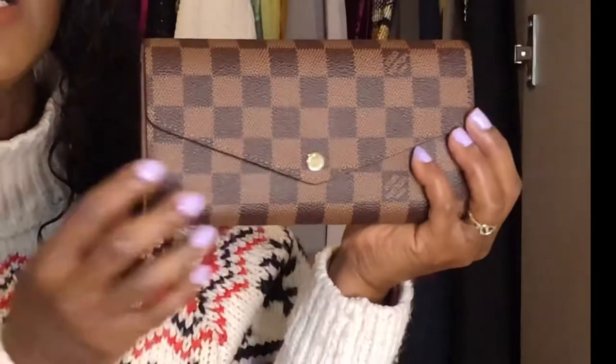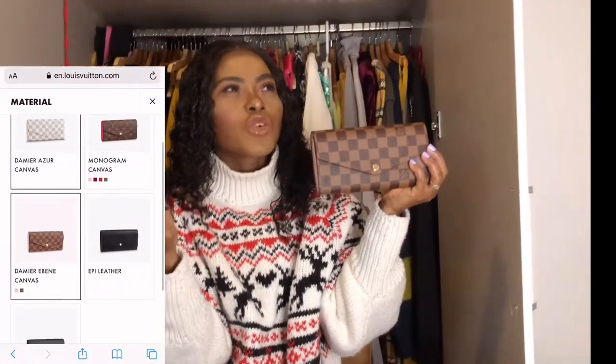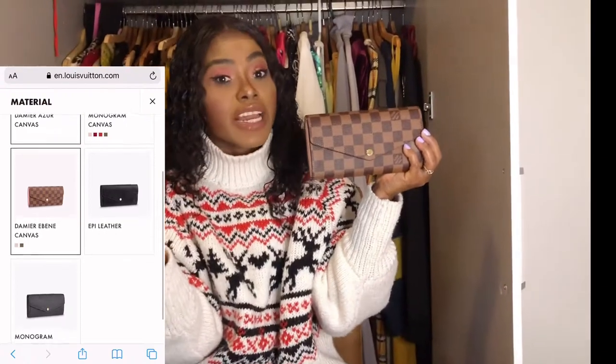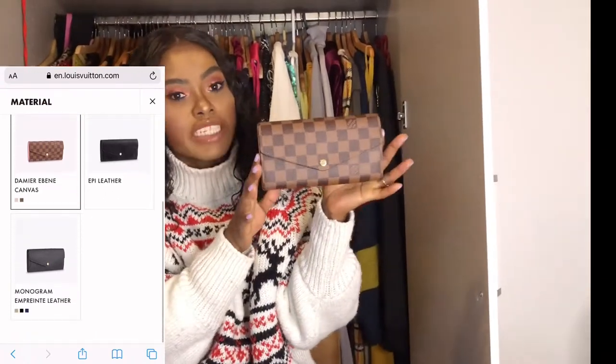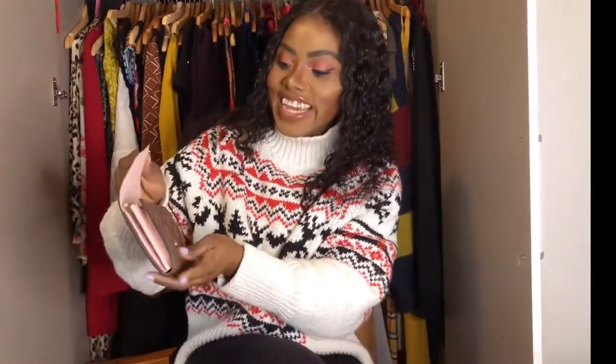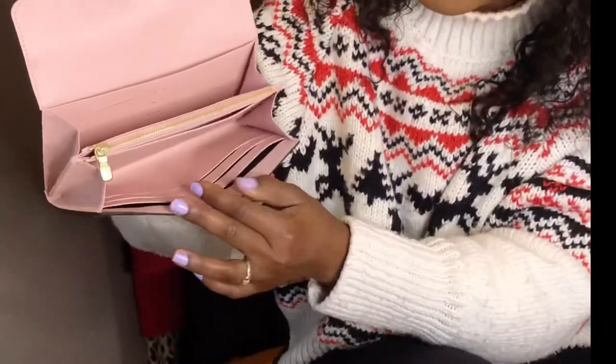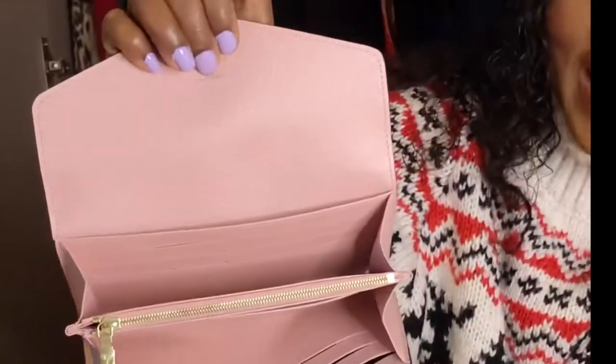This is the Sarah wallet from Louis Vuitton in Damier Ebene. They also have it in Empreinte leather, Monogram canvas, Damier Azur, and Epi leather — but I went with Damier Ebene. I've put all the details in the description box. Let's go ahead and open inside and see the wallet.